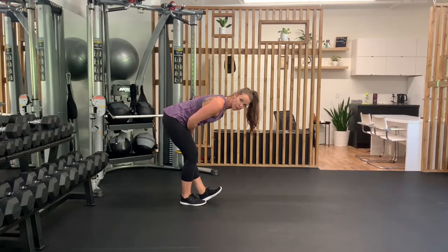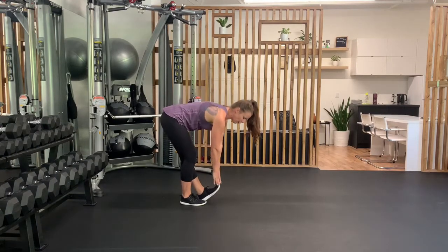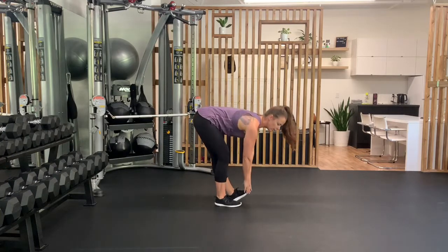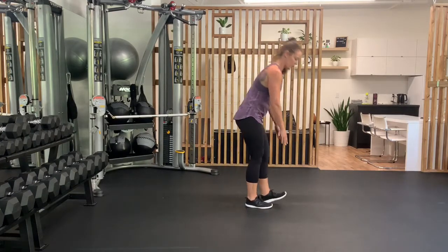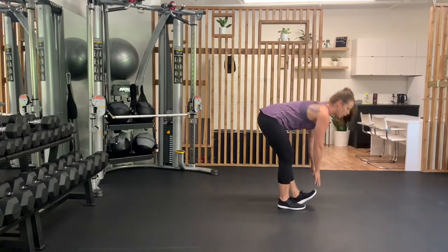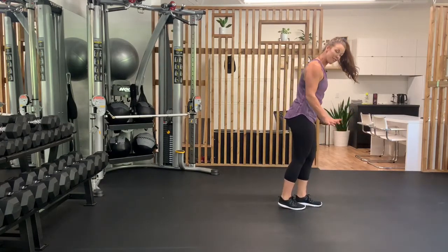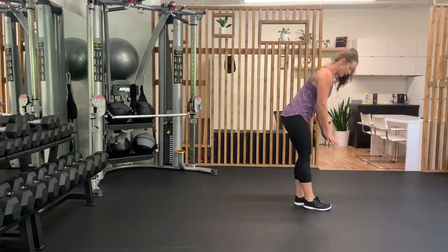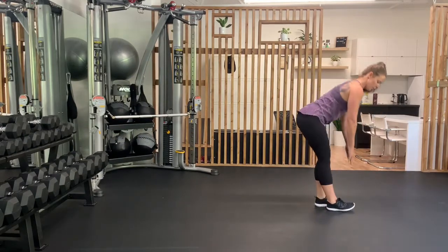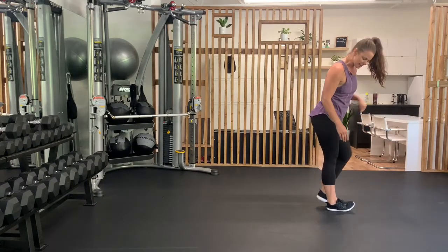I'm keeping my left leg really straight here. If you have to bend it a little bit, that's okay, but ideally we want it to be straight. Exhaling on the up, inhaling on the down. Now if that feels too complicated for you, you can just keep your toes down. Really going for that nice flat back is the most important part.